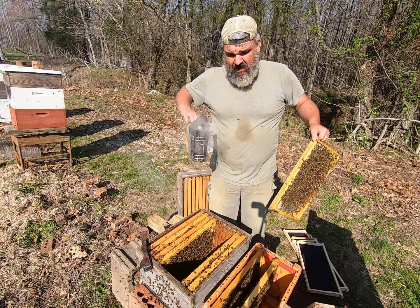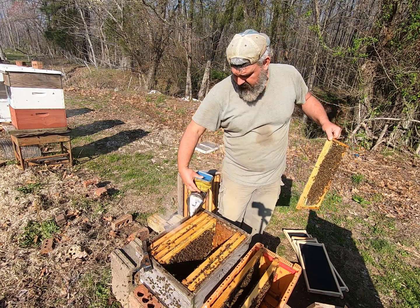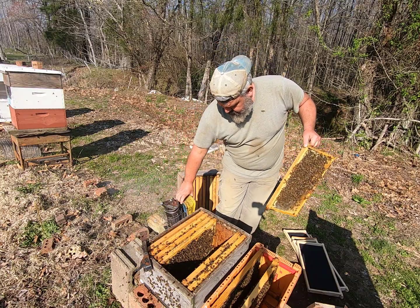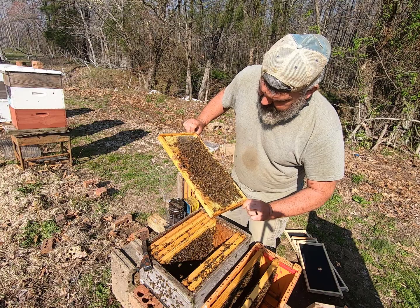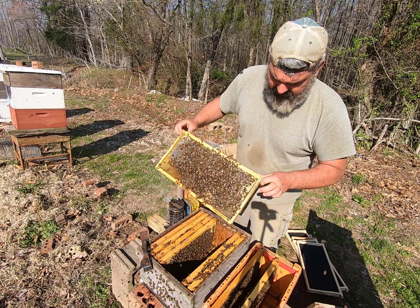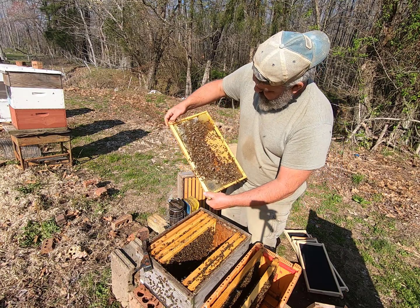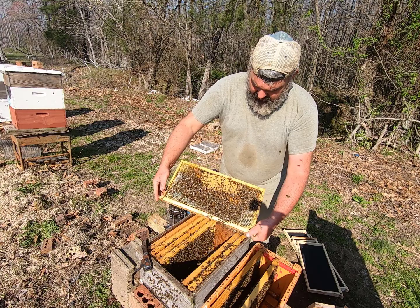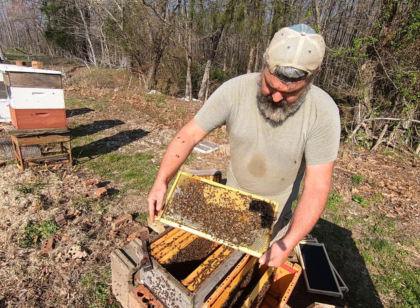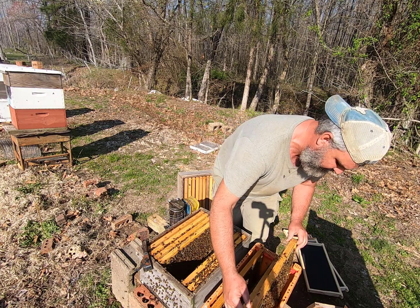They're still kind of coming at me, just hitting me, tapping me — letting me know they're not happy. This frame is going to be another food frame with a lot of honey, a lot of bee bread, and a little bit of hatching larvae that's capped over. We're going to put it over here on the outside edge.